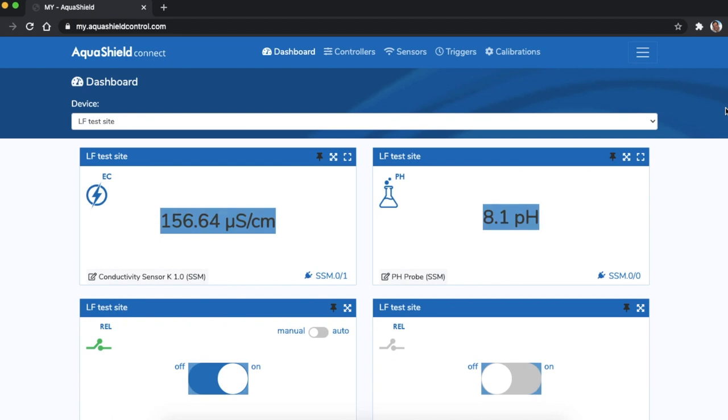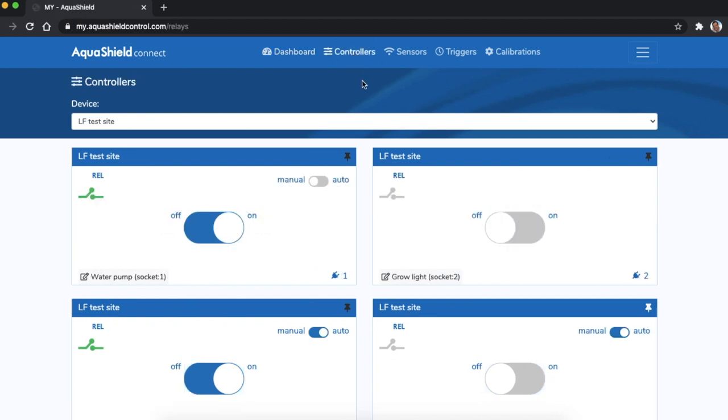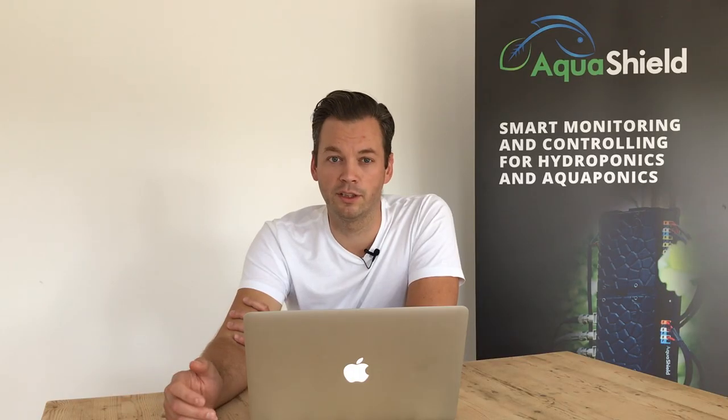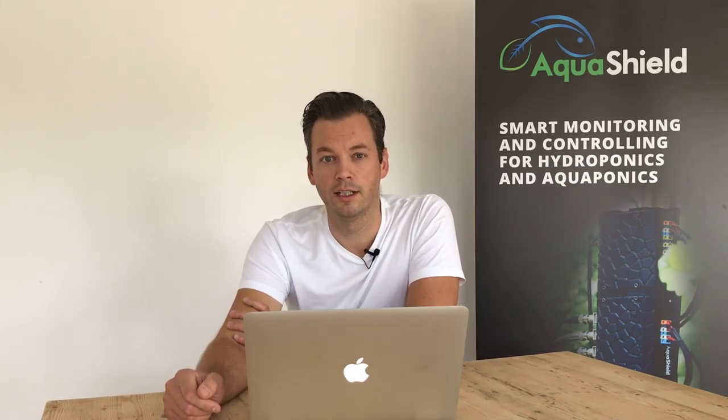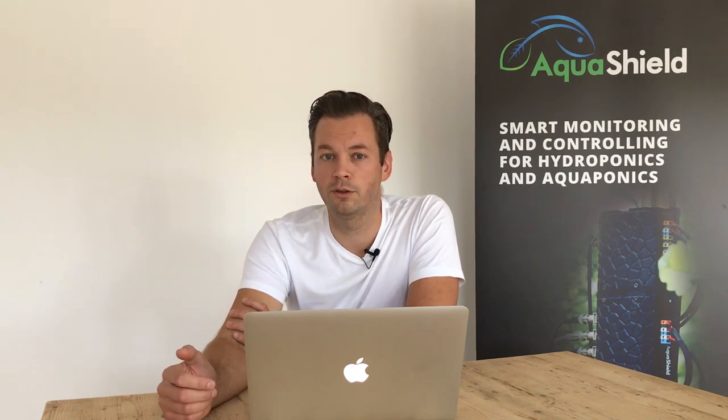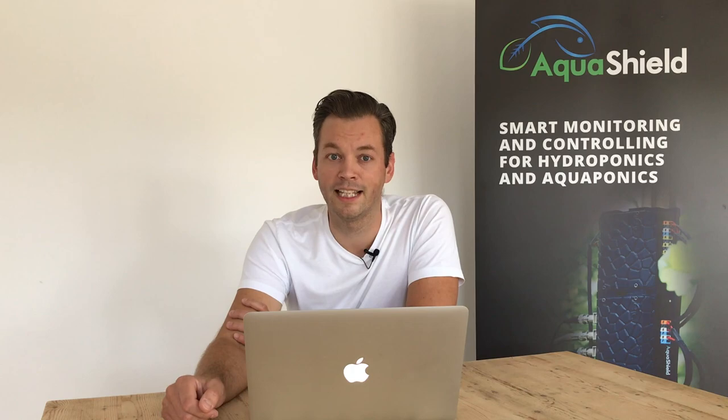As you can see, Aquashield can handle everything to have a blooming garden and also gives you peace of mind with its complex monitoring and controlling features. If you want to know more about the Aquashield or purchase our device, please follow the links in the description. Thanks for watching!